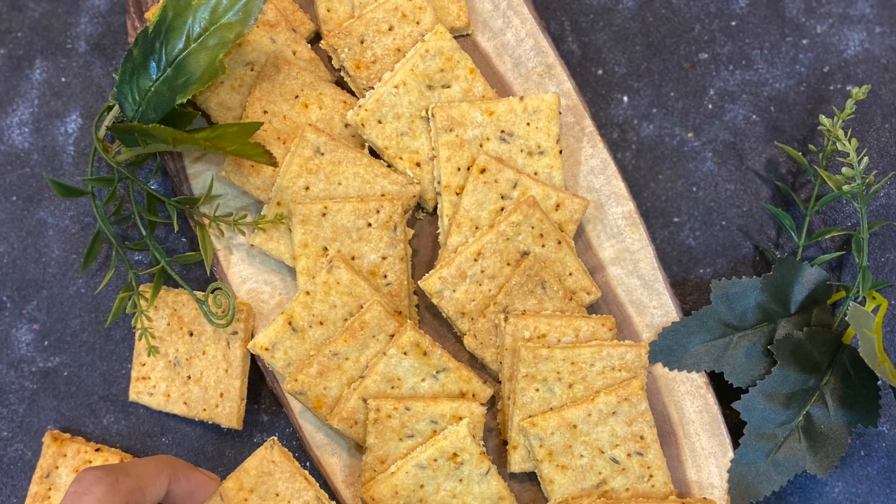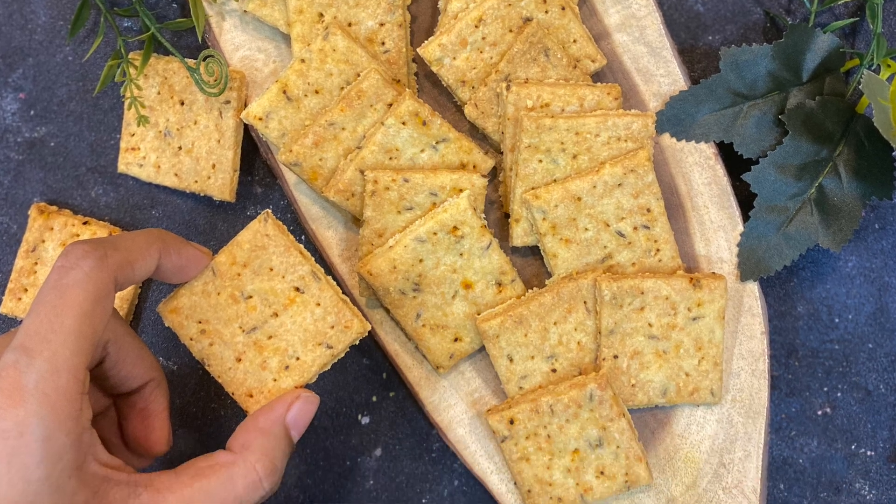Hi guys! Today we make cheese jeera crackers, and this is one of those recipes that is so addictive you just can not stop munching on it. It's seriously worth a try — it hardly involves 3 or 4 ingredients but it's so good.